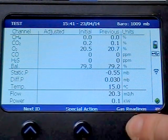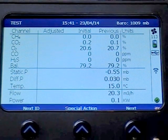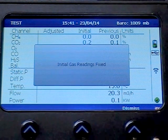Press Gas Readings and the pump will draw a gas sample. Once the gas readings have stabilised, press Next and the readings will be stored.